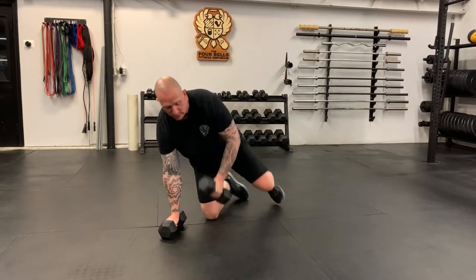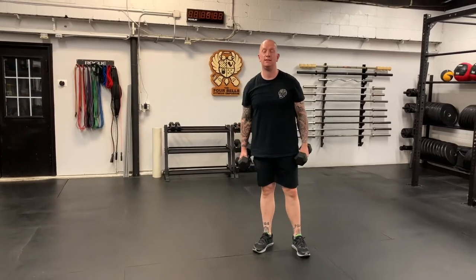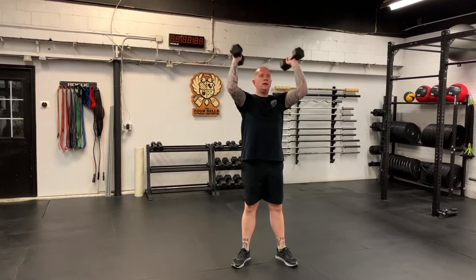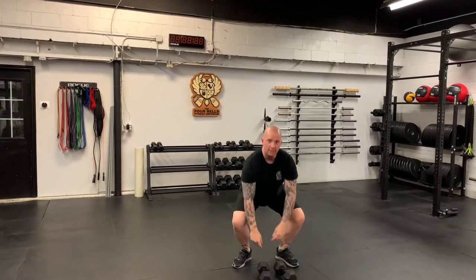Once you've done your renegade rows — row, row, push-up — come into 10 dumbbell thrusters. Dumbbells rest on the shoulder with elbows reasonably high, set your feet up for a squat, squat, drive overhead, back to the shoulder, then into the next rep. So: 10 renegade rows, 10 thrusters — that is our conditioning piece for 10 minutes.